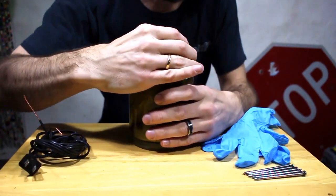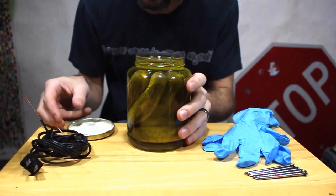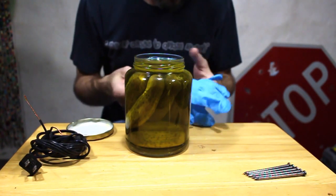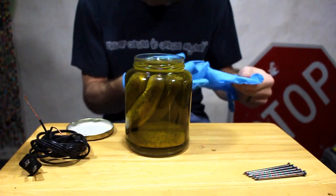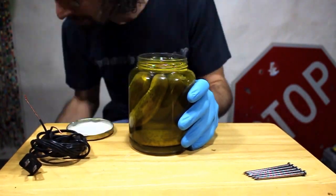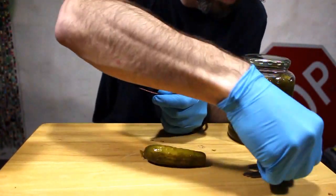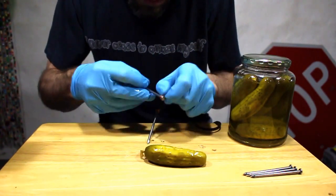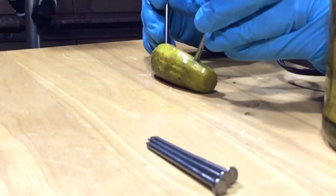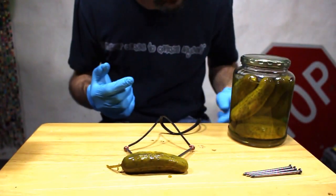Alright, first. Got it. Oh hey, that's clever. I didn't even notice it had the plastic. I was like... pickles. I guess first thing we should do is find out if we can get this to work. Plug it into the pickle — I don't know, we just stab it in there. Like so. And that's basically the setup. Now we just plug it in and we'll see if we can get it to light up.